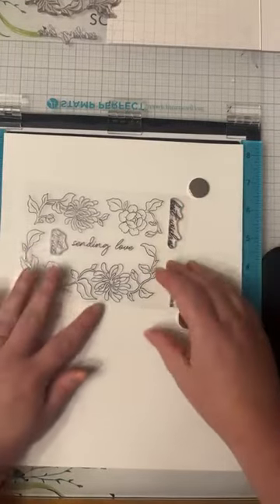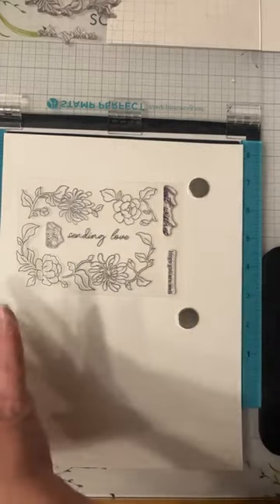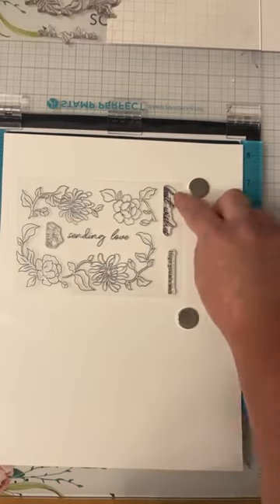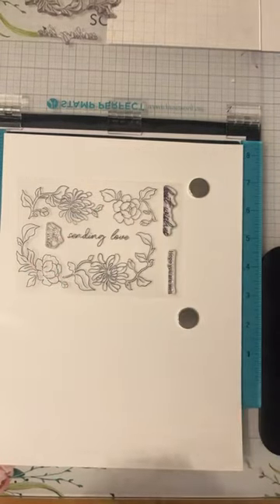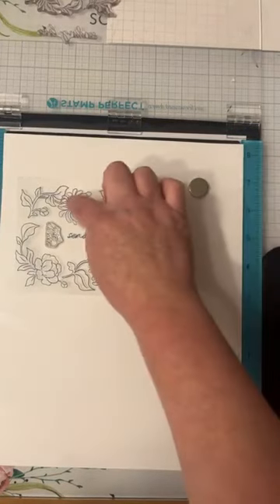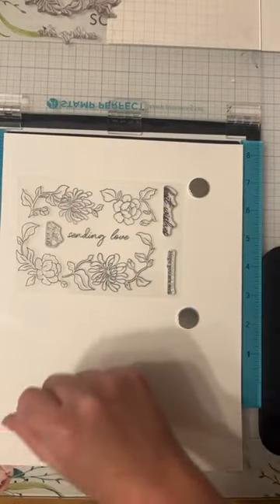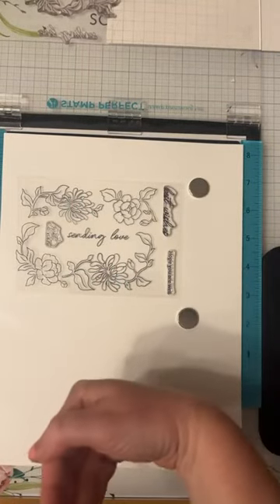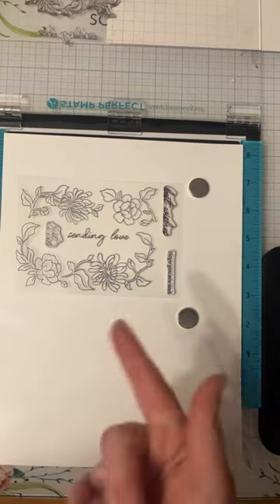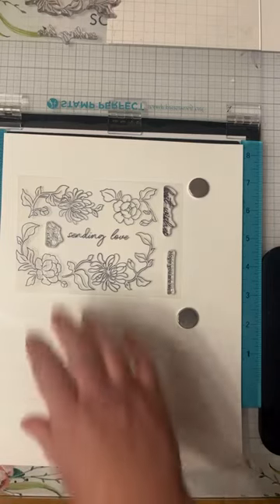If I show you guys here, not only does it have all these beautiful sentiments which have a coordinating die — they do sell separately — so best wishes, sending love, and just a note. It also cuts all of these flowers separately so you can do this beautiful frame effect. It looks really nice vertically, horizontally. I figured you could also use it for a layout as well as cards. I just thought it would be a lot of fun to play with.